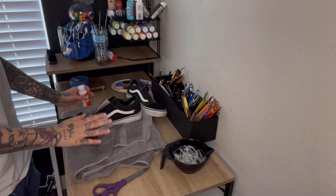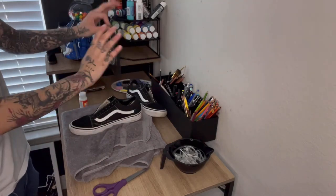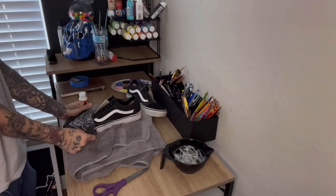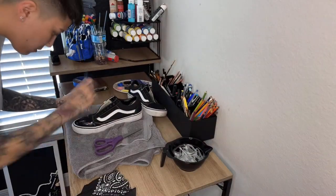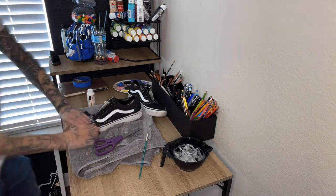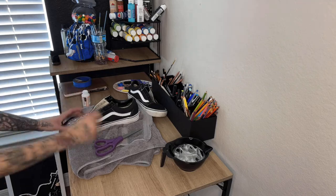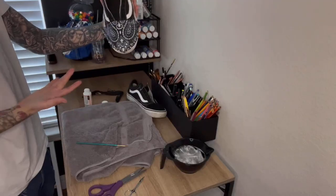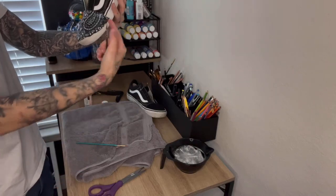So what I did was I just cut a piece of bandana — doesn't matter what part you want. You're going to lay it down with some Mod Podge on the bottom as well as on the top. It doesn't have to be even, you don't have to trace it — you can fix that later with a pair of scissors. As you see right here, I am just laying my first layer of Mod Podge. Hold it — you want to hold it, make sure it dries and stays.